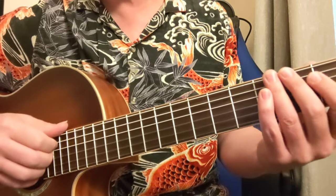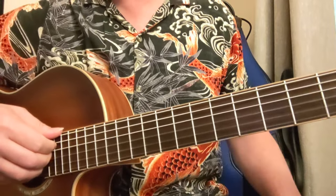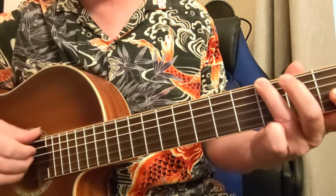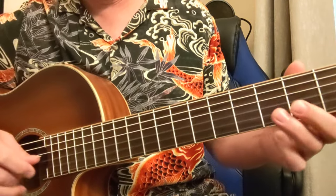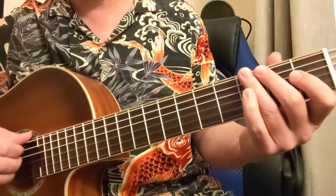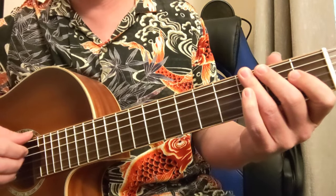Here goes the lesson about minor pentatonic with the flat 5th, which is like the official blues scale. The minor pentatonic is a bluesy scale, but the minor pentatonic with the flat 5th is going all the way blues.